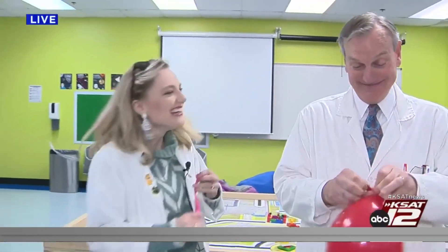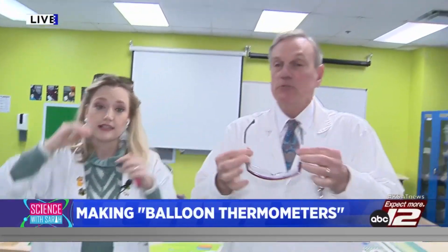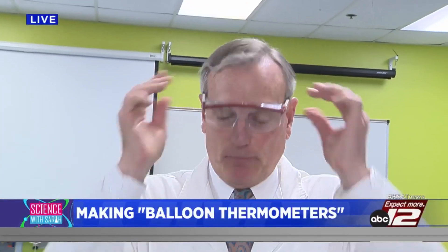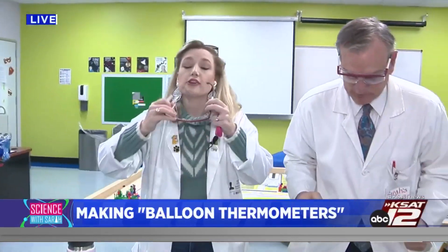David, it's been full of hot air all day long! Today we are going to be making balloon thermometers. It's a great way to show how — he's got to get his glasses on. Safety first, there you go. I guess I should put mine on too.